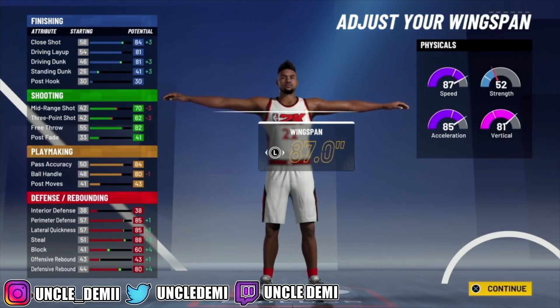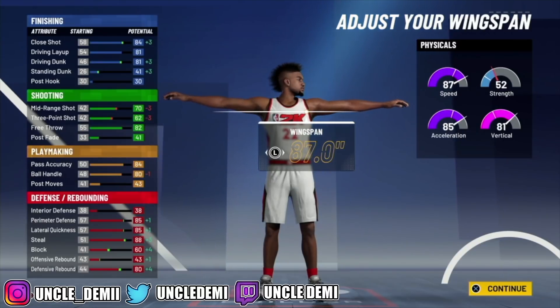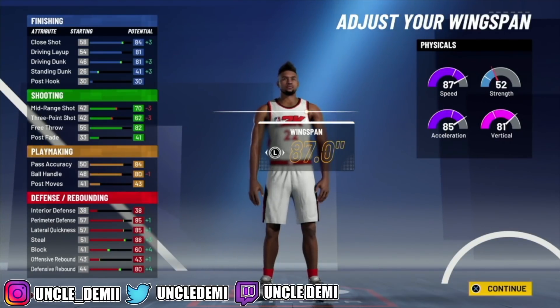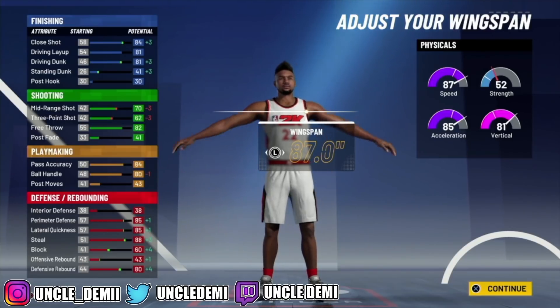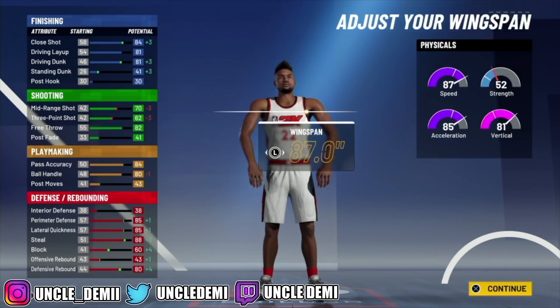On your finishing, shooting, playmaking, and defensive rebounding you'll also get a plus 4. So your close shot will be an 88, your driving layup will be an 85, and your driving dunk will be an 85. At 85 driving dunk, you will be able to get not only the pro contact dunks but also the elite contact dunk packages. Having both dunk packages on this build is really, really toxic. The previous build only had a 77 driving dunk because it was short.